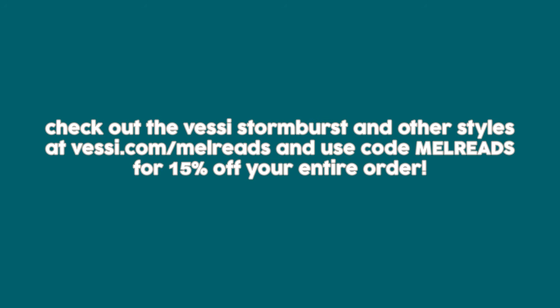You can check out the Vessi Stormbursts and other styles at vessi.com/malreads, and you can use code malreads to get 15% off your entire order.